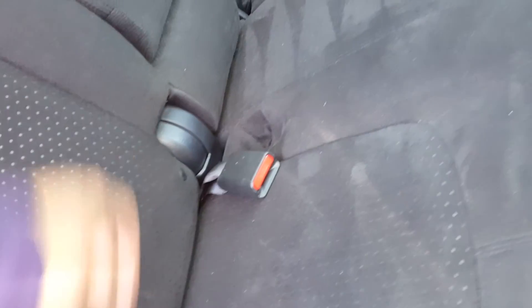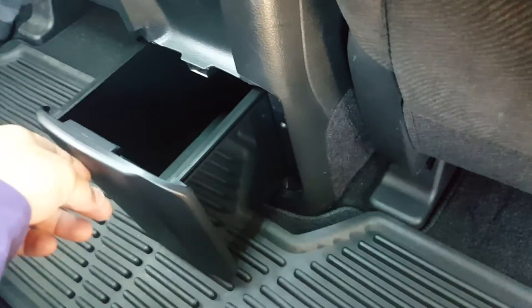Passenger side rear — lots of room in the back. A really cool feature about these is that the seats do recline in the back, making your ride a little more enjoyable. Got a storage compartment there and all that kind of stuff. Just fold it back up like that.